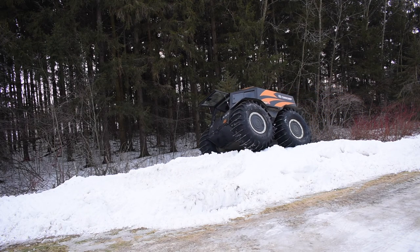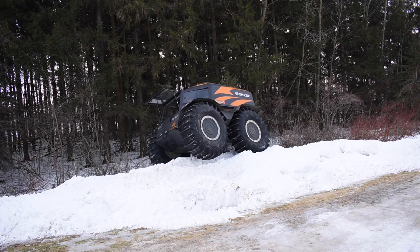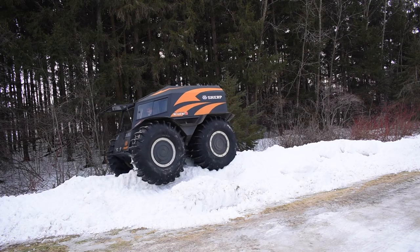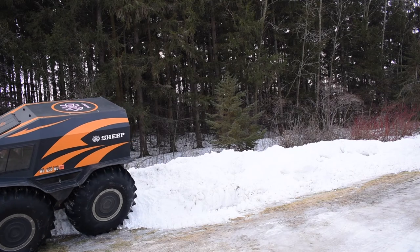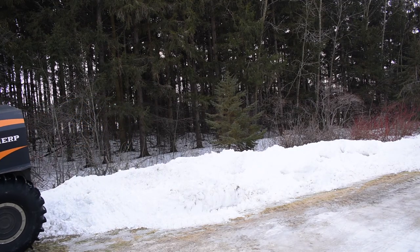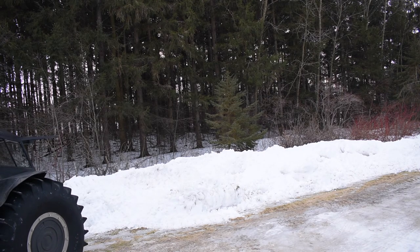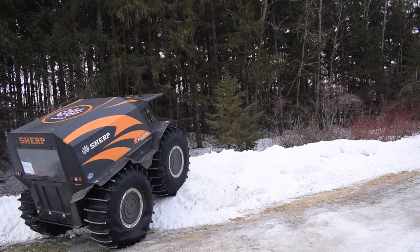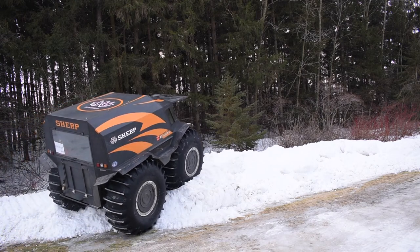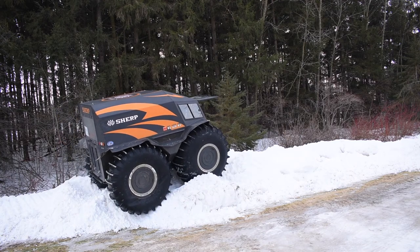Going on this angle right now, you can pretty much see the tires almost off the ground — it's a radical angle. I'm actually holding myself with my right arm as I'm sitting in there. This is probably getting a little bit boring to you, but I could just keep doing this out there forever.